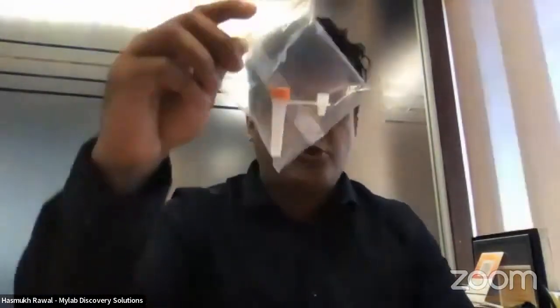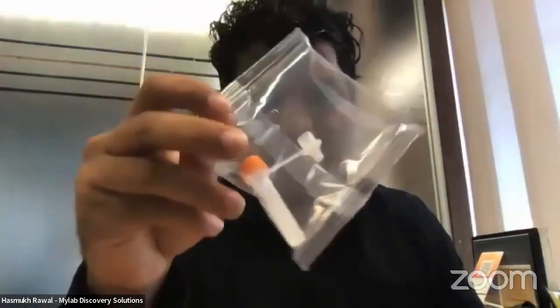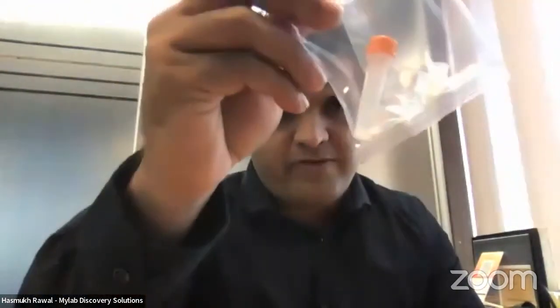When you open the kit, you can expect five things. Number one is this tube — this is an antigen test processor tube. It has some liquid in it, which I'll show you once I open it.